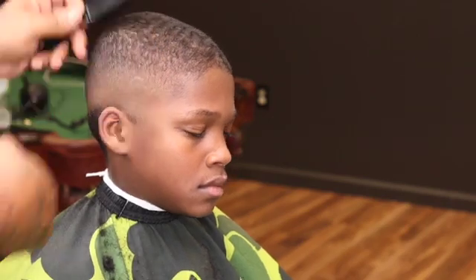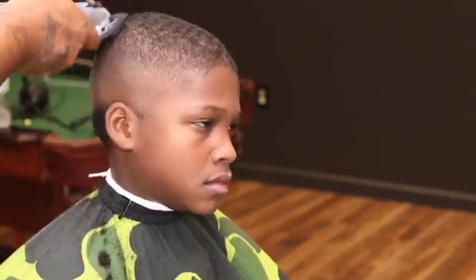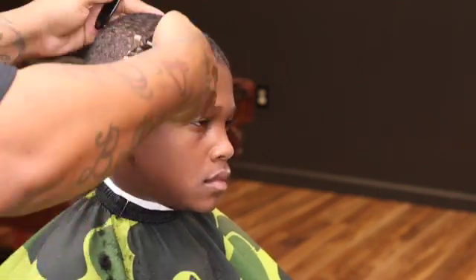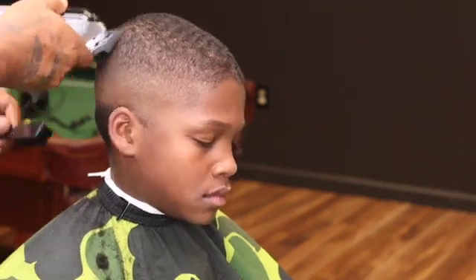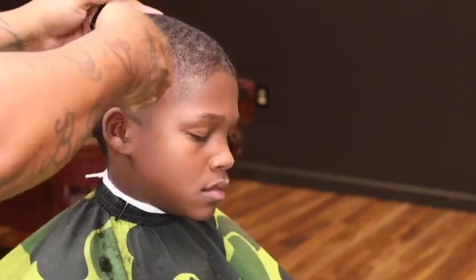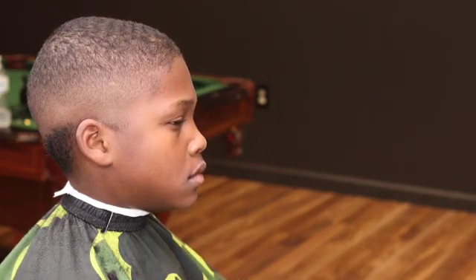Right here I throw my one-and-a-half on, start with it halfway then go close, just to blend into the top. Now it's not going all the way blending to it, so you got to go back to your one guard. This just softens it up so you won't have to do much with your one guard.